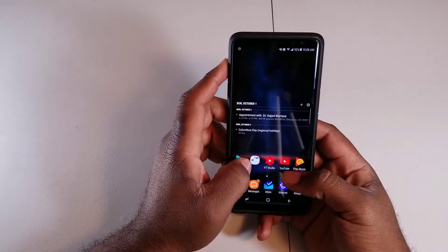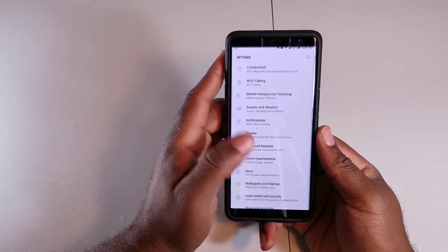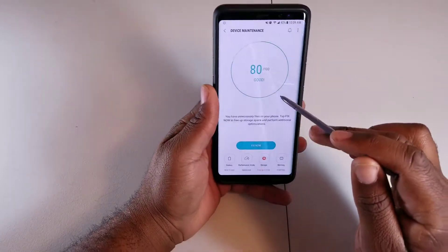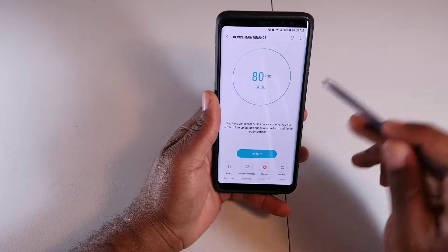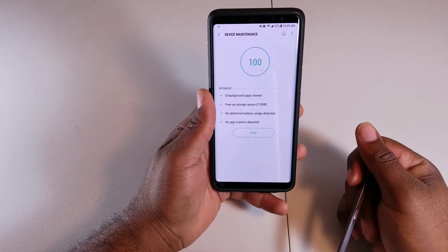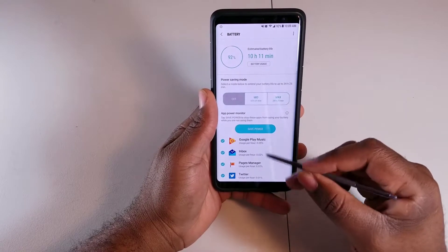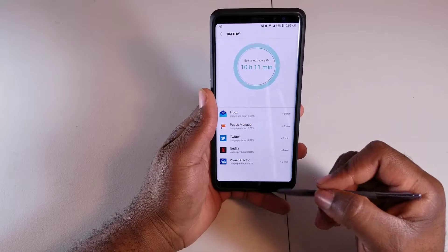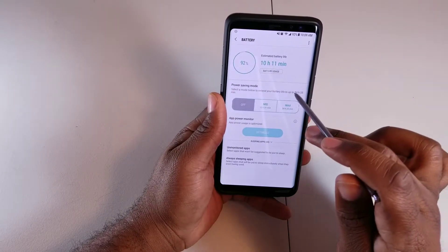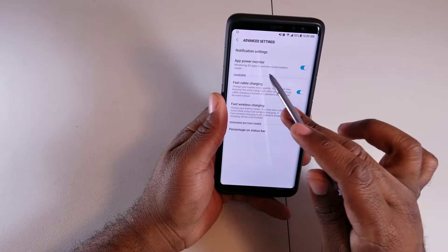This next feature is specific to Samsung phones: battery optimization. Go to Settings, then Device Maintenance, then Battery. My phone was at 80 out of 100 — hit 'Fix Now' and it runs through everything and brings it to 100 percent. In the Battery section you can also hit 'Save Power,' and you can go into Advanced Settings where you get app power monitoring to put apps to sleep.